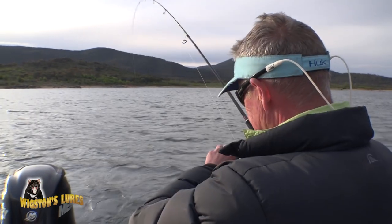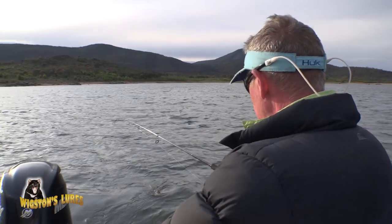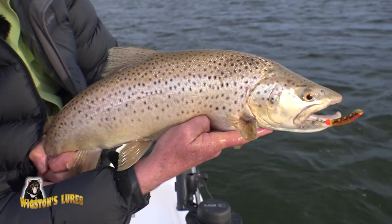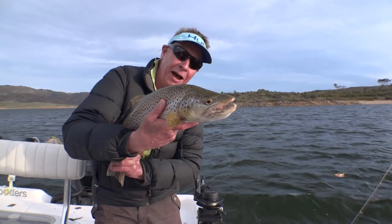It's amazing, you just never know what size trout — oh, it's a brown and it's an absolute ripper! How about that? That is a brown trout, and on one of the new mongrel Tassie Devils. Good stuff.